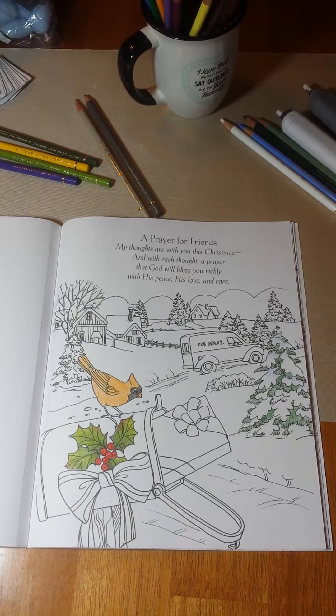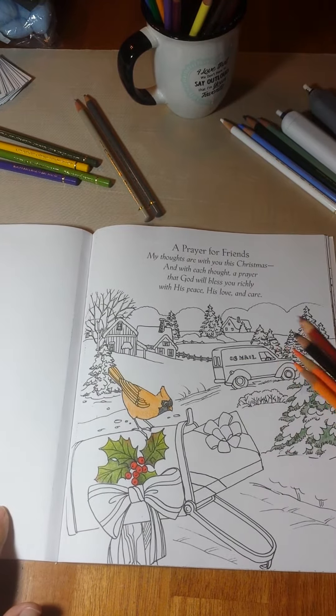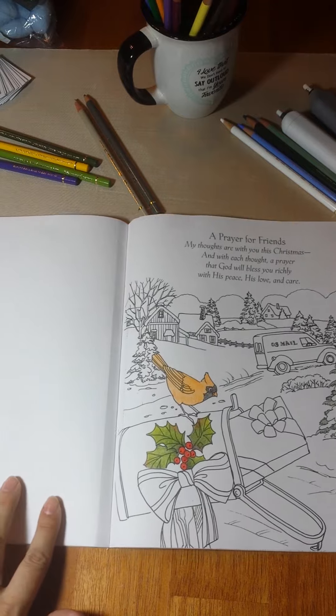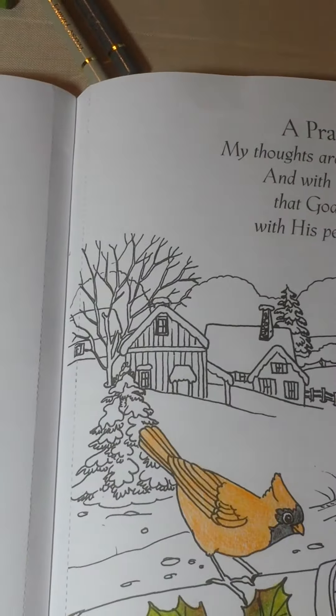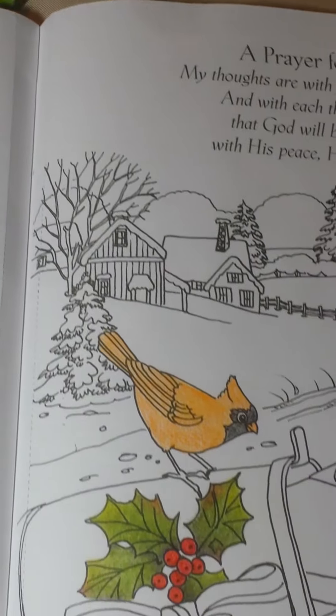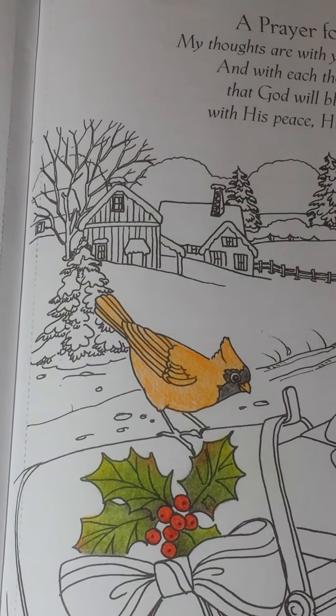I want to go ahead and work on the cardinal now. Next time when I come back, we'll work on the trees and some snow. So let's zoom in on this guy — and it is a guy. Only the guys are all red. The girls are the ones that have tan, which I have grown to think that they are lovely in their tan, because the guys are the colorful ones to protect her.